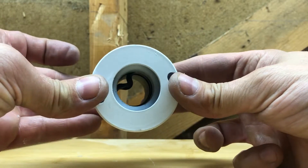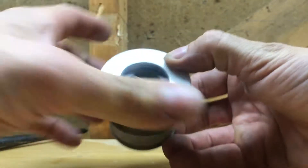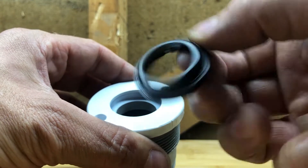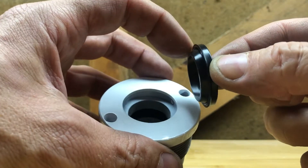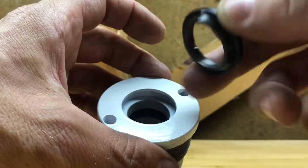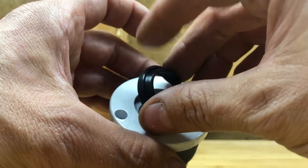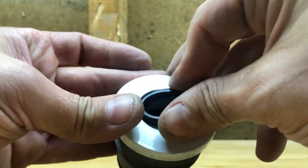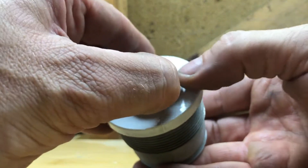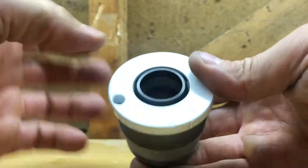Once it rolls into the groove, manipulate it and it's in. For the outer wiper ring, you want the wiper lip facing out and the little notches facing in. Just push the ring in so it goes into the groove, then once it's somewhat in, pinch it in the middle and pop it in. That simple.